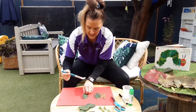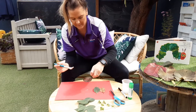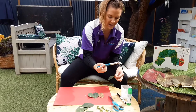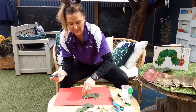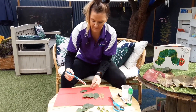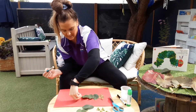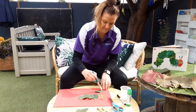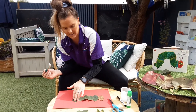Just stick these leaves down for the body. You might be able to tell your mummy and daddy what colours the leaves are and count them as you find them. Lots of leaves for the caterpillar's body — maybe one more.